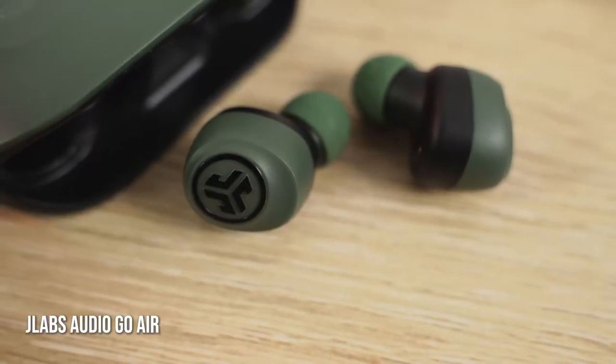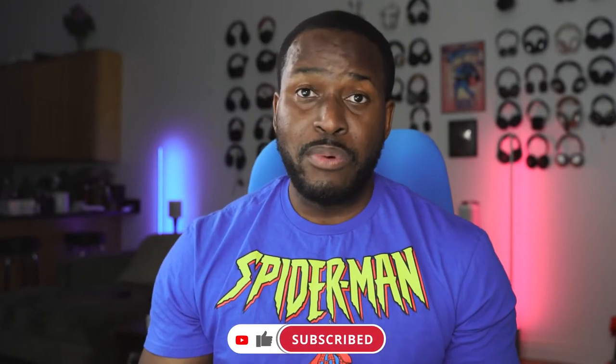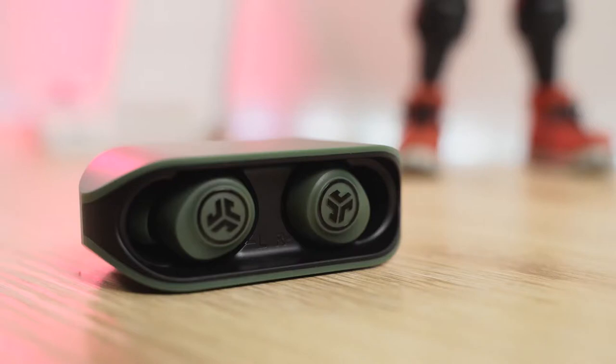The very first pair are the J-Labs Audio Go Air. The Go Air are $30. What I like about them is, first of all, the design is pretty slick — a really nice and simple case. The earbuds also fit really well, and at the comfort zone, really solid battery life: 20 hours within the case, five hours with the earbuds, so that's almost standard industry for $30.